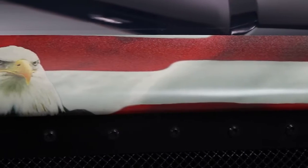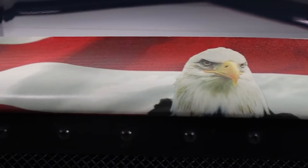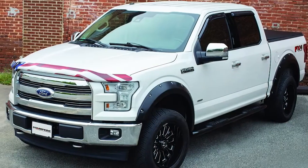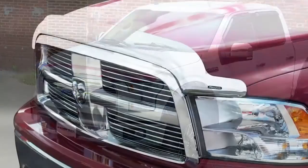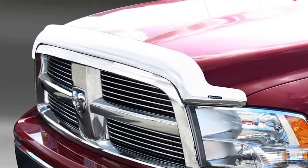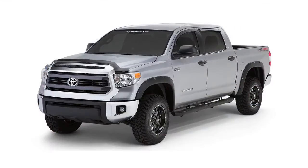Each Vigilante Hood Protector is custom fit to your specific year, make, and model. These hood protectors are made from a high-impact acrylic for long-lasting durability for all of your adventures. There is a range of Vigilante Hood Protector finishes, so you can find a high resolution graphic that matches the personality of your ride.